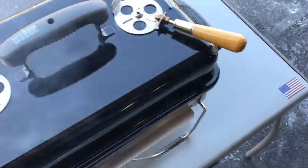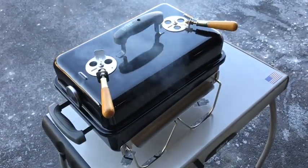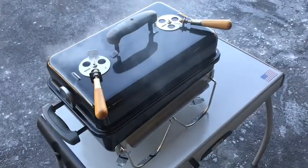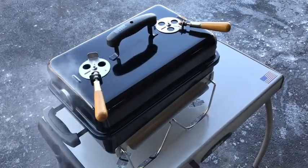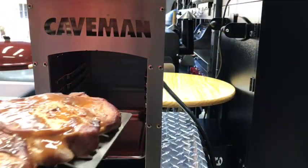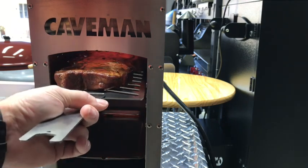We're gonna take these up to about 110°F internal, maybe even a little less, and then get them seared. Remember, when you're searing at 1500 degrees that's probably not going to be more than less than a minute per side. When we come back, we'll be searing.